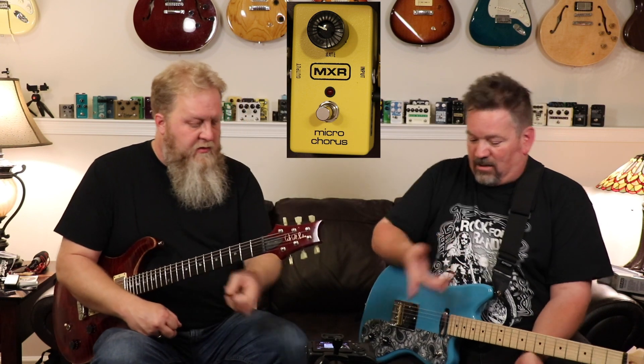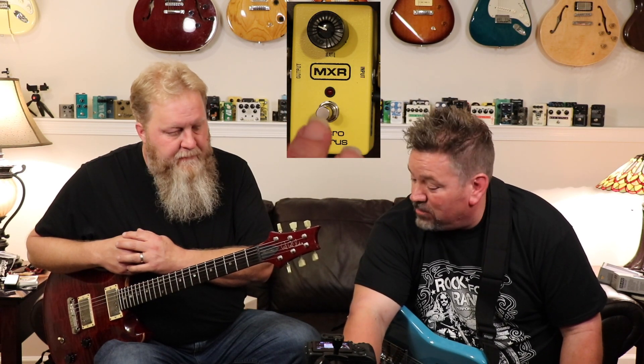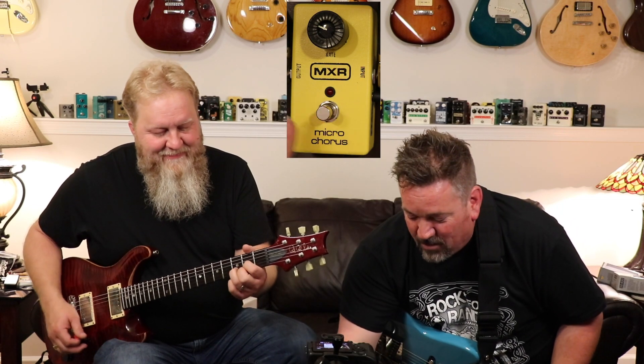In the cards we have a playlist that features songs that use the Leslie, so you can go check those out. But let's get into it — MXR Microchorus. He's going to play, I'm going to turn it on and get it up to where it's doing the Leslie thing, and then we're going to stop and jump into the other pedal. We're playing a PRS McCarty 2000 into a Fender Hot Rod Deluxe, and I'm just holding an acoustic because I can't play.